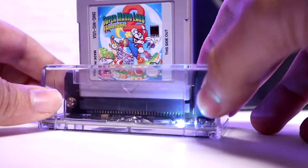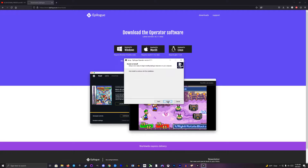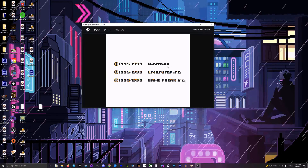To use the GB Operator, you just need to plug the device into your computer. Make sure to download and install the Epilogue Operator software linked in the description below. Run the software and you'll be prompted to insert a game into the GB Operator. Put in your game of choice, click the launch button, and have fun playing your game.